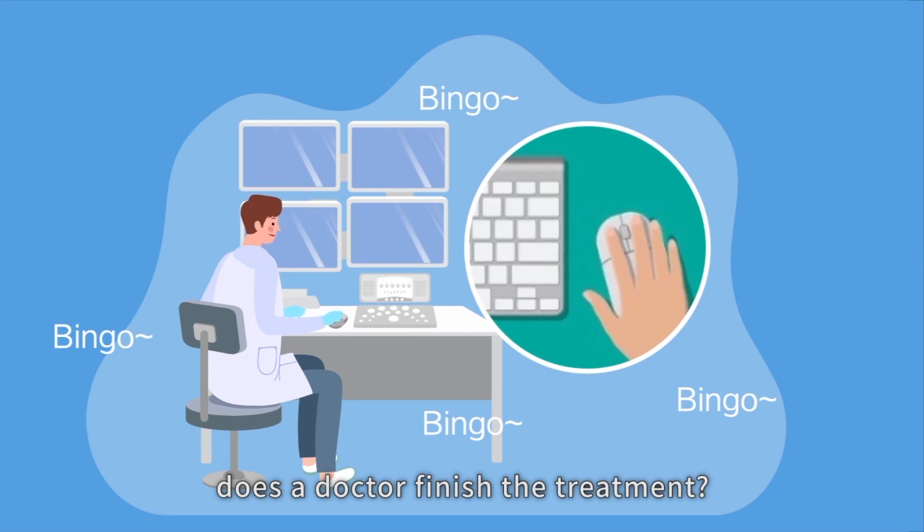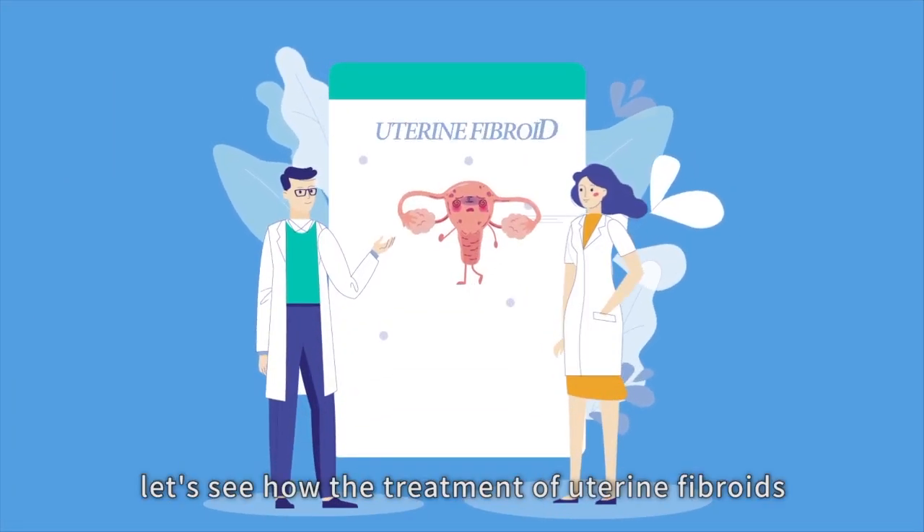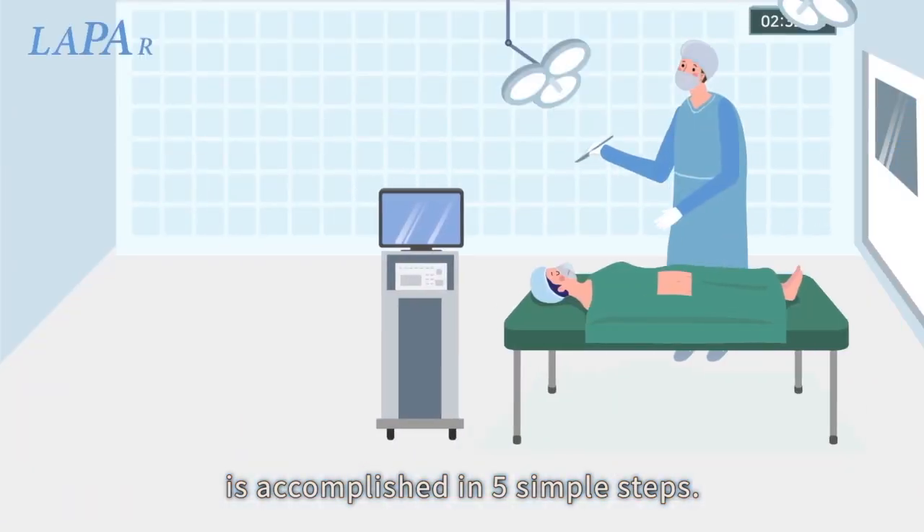By a few clicks of the mouse, a doctor can finish the treatment. As an example, let's see how the treatment of uterine fibroids is accomplished in five simple steps.